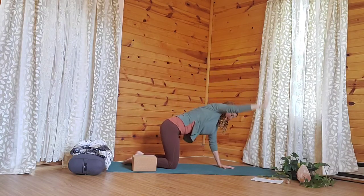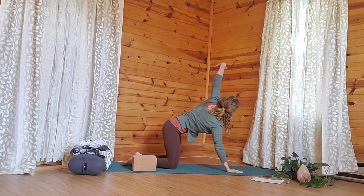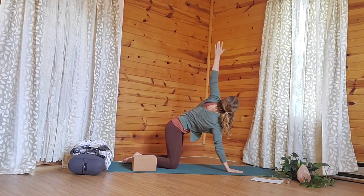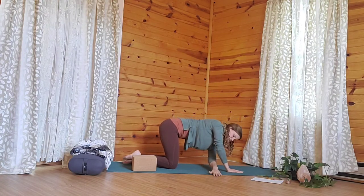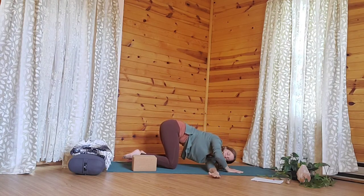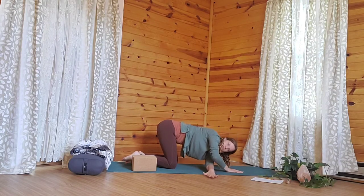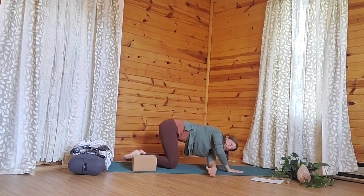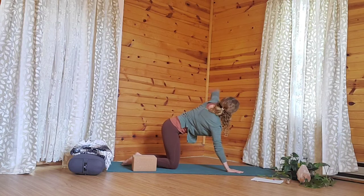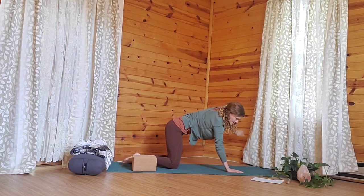Exhale, now down. Ground down into the left hand. Inhale, open up through the right, reaching up, lengthening. Exhale the right arm down and slide it behind the left. Either you're going to keep going all the way down toward the shoulder, or maybe you'd like to stay up through the forearm. Wherever you're at, breathe deeply. Then steady down through the left. Inhale, open through the right, reaching and expanding. And then bring the right arm back down.